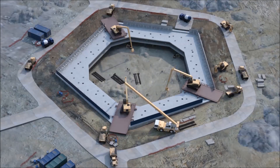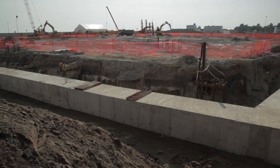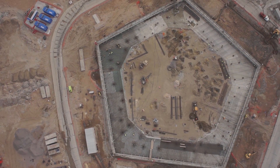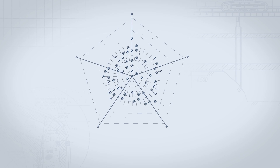Prior to the foundation installation, a pit 17 meters deep is excavated. Along the perimeter, the future foundation is enveloped by a diaphragm wall — a RC regular pentagon. This D-wall prevents soil collapsing and underground water ingress.